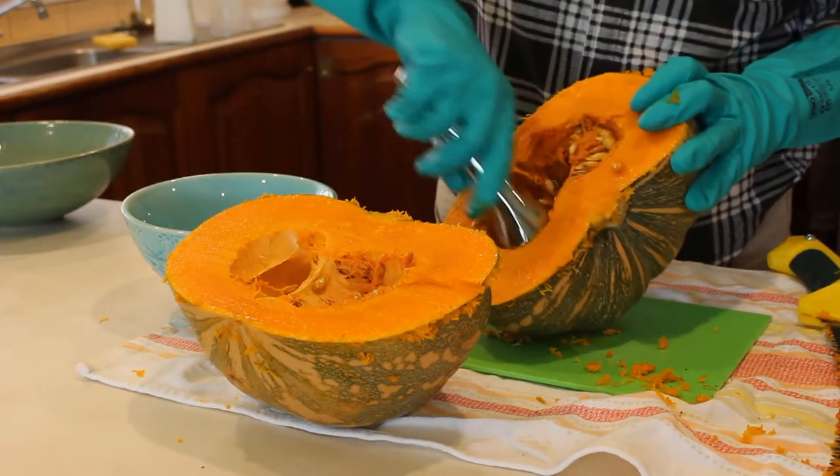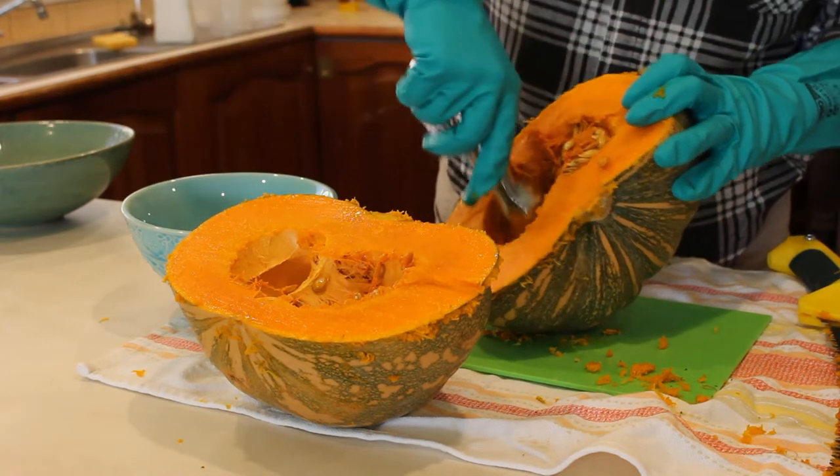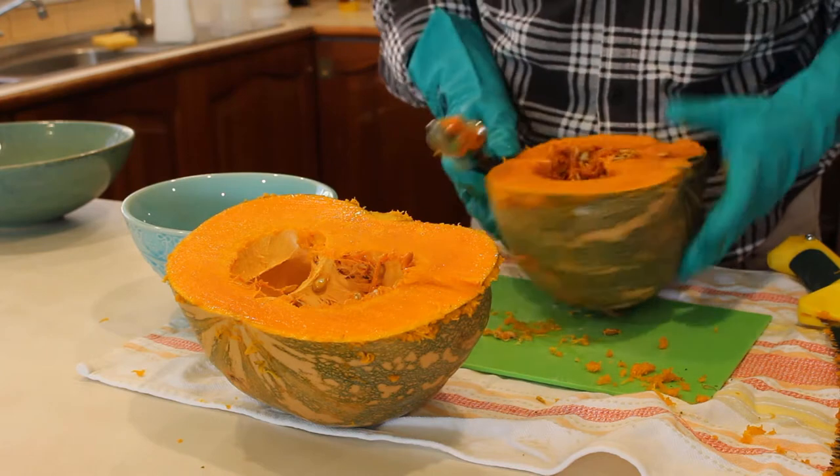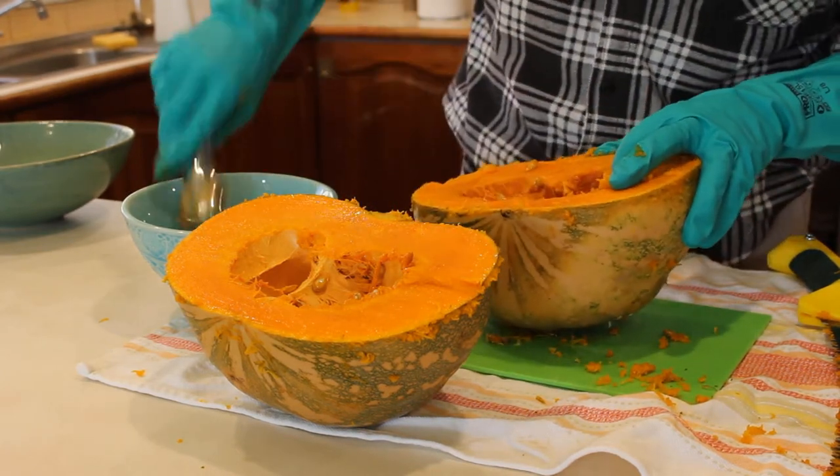You can use a spoon to remove the seeds, but if you have an ice cream scoop, the job is even easier. I think a straight hand saw would have worked even better, but the pruning saw works well and is so much safer than a knife.